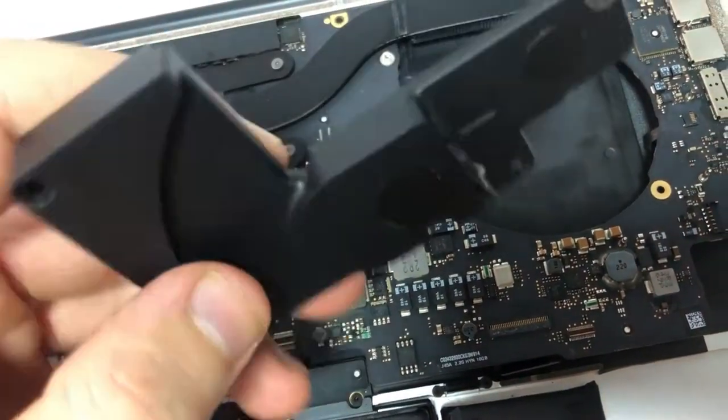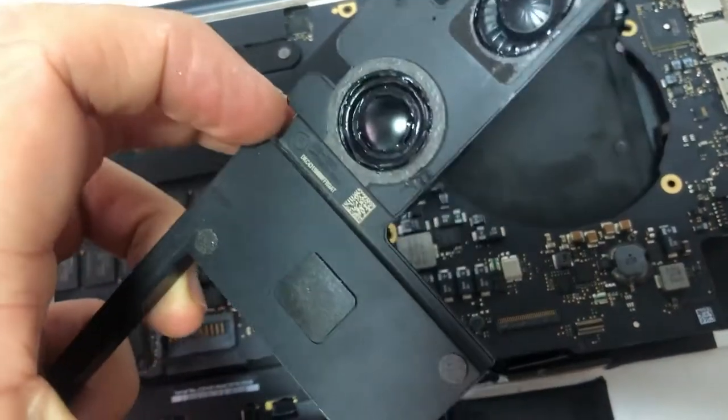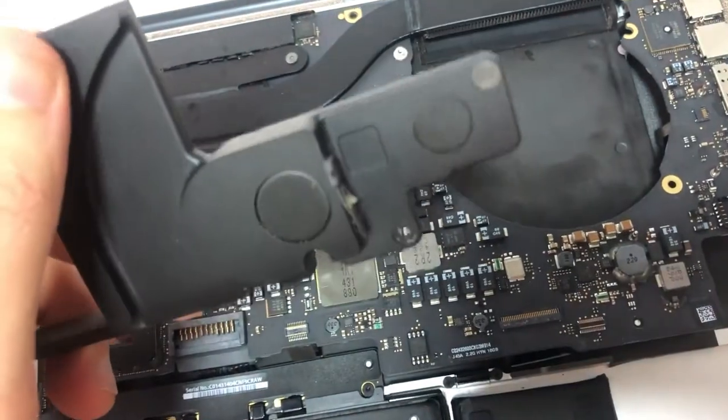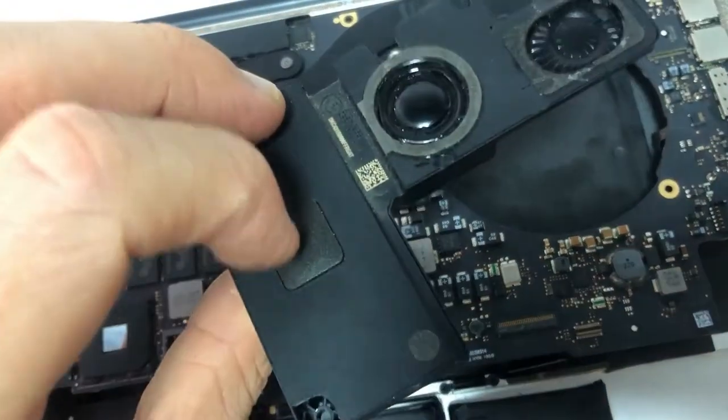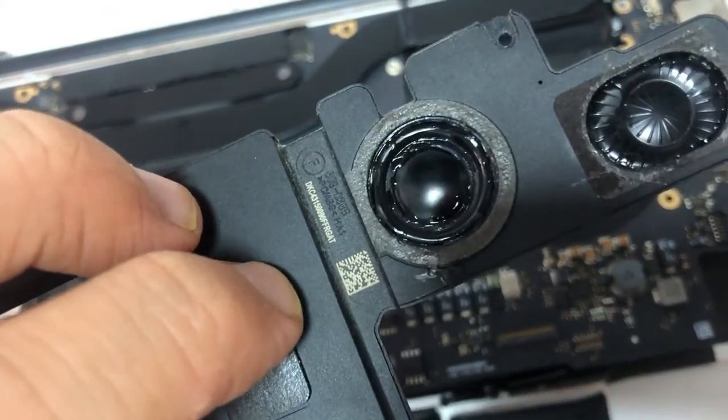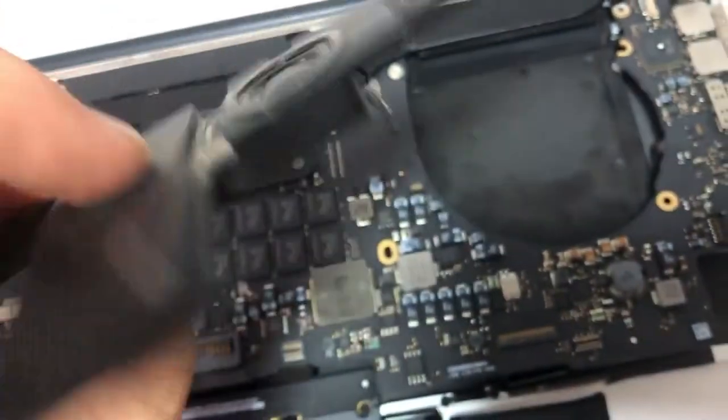I expect it will work for a long time, because sometimes replacing the whole speaker is a solution, but sometimes it doesn't last long — even after replacing it, it's still not going to work for a long time.